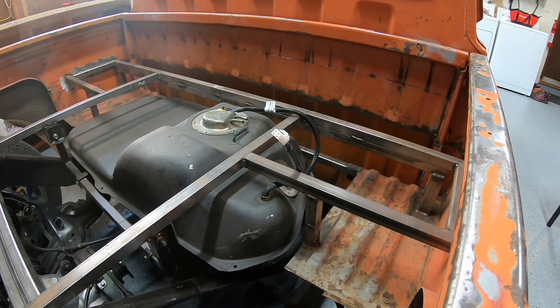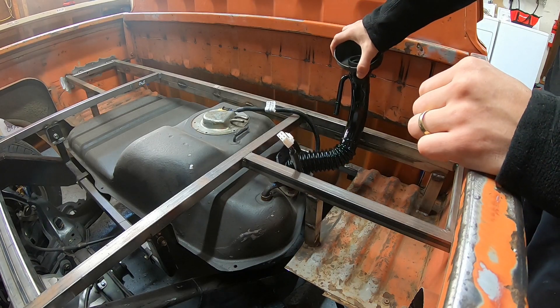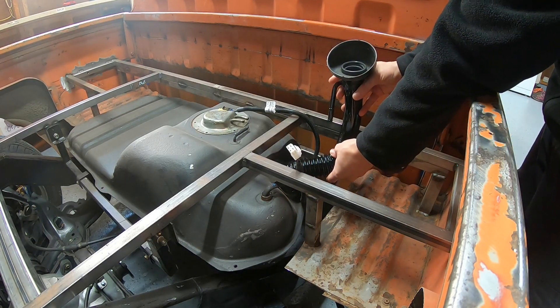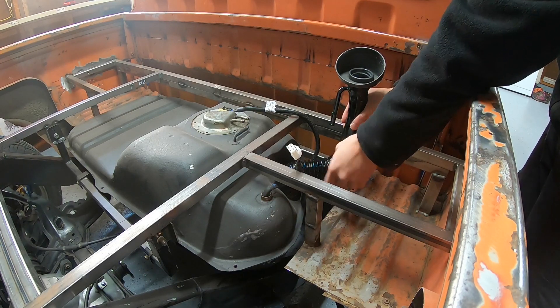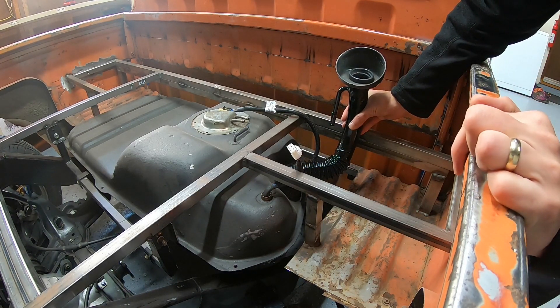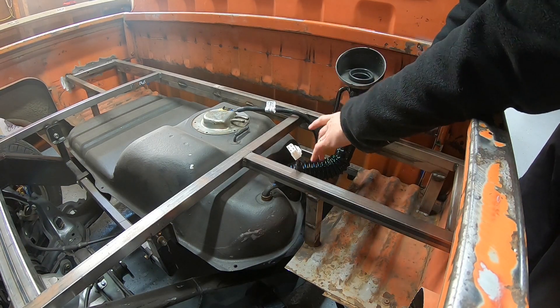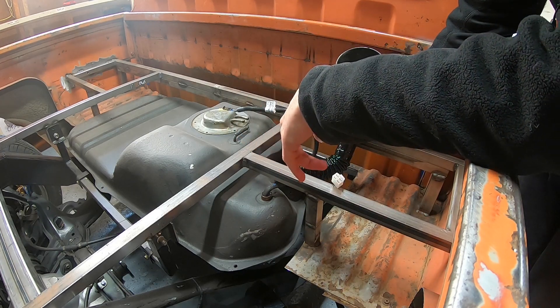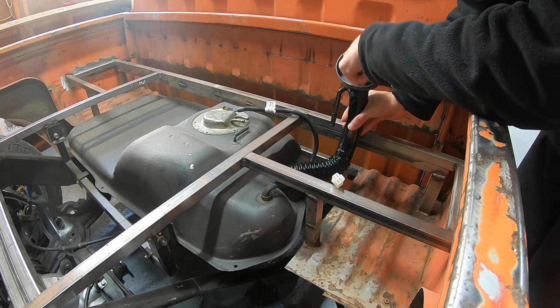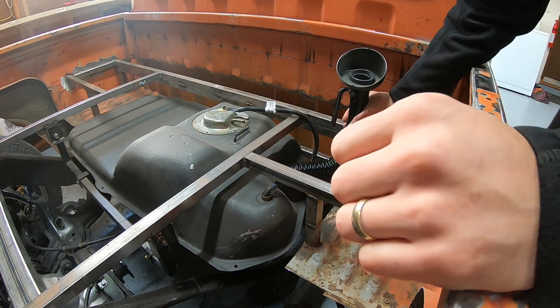Over at the truck, let me show you what that fuel neck is going to look like. It bolts in place using the factory gasket so I can have a nice fuel cap right here up against the bulkhead. It still allows room for all of the bracing and I can just fill up like normal. That fuel cell I had before was a huge pain in the butt.